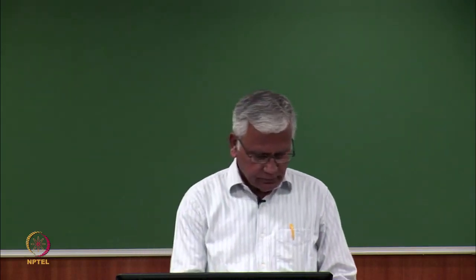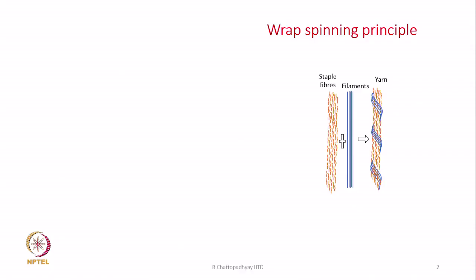Today's discussion will be on wrap spinning. We will first try to understand the principle of wrap spinning. The diagram is shown on the right hand side. What we have is an array of staple fibers and there is a filament next to it. So basically these two are two components — an array of staple fibers and a filament. We have to wrap the array of staple fibers with this filament, and the yarn produced is known as wrap spun yarn.